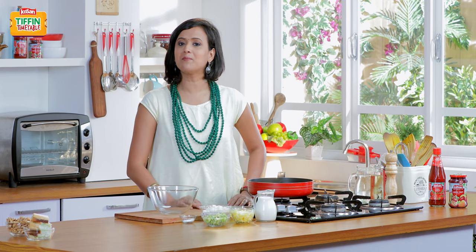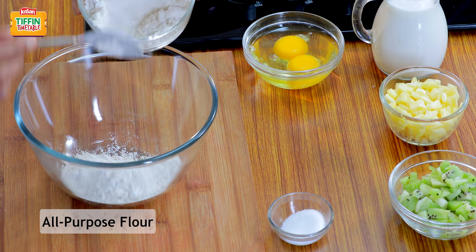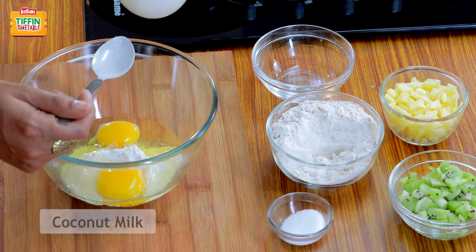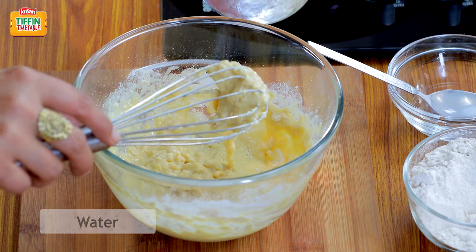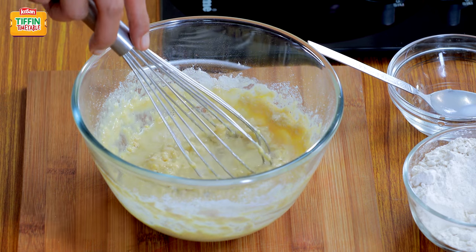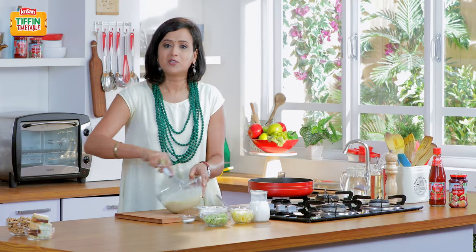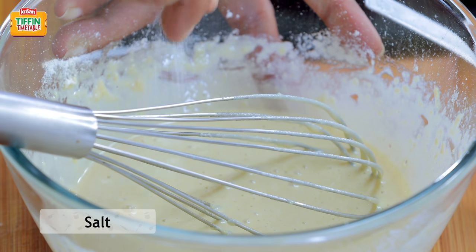I'm ready to make my crepes, and first things first, we shall make the batter. About a cup of flour, I've got two eggs — they both go in. I've got some coconut milk here, so that's half a cup of coconut milk gone in. I'm going to add half a cup of water, a pinch of salt, and some oil.